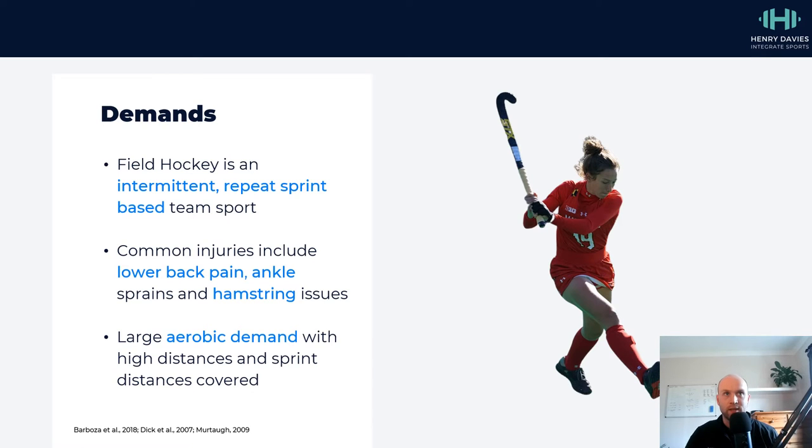Hockey is an intermittent repeat sprint sport. That means there are periods of high intensity efforts interspersed with short periods of recovery, and this differs by position. For example, a forward is expected to do more sprint distance relatively, and defenders are likely to do a little bit more total distance.